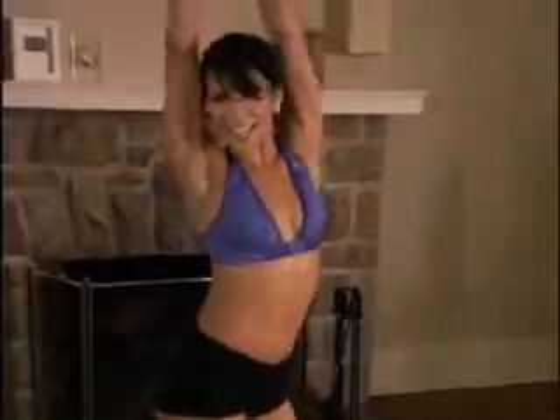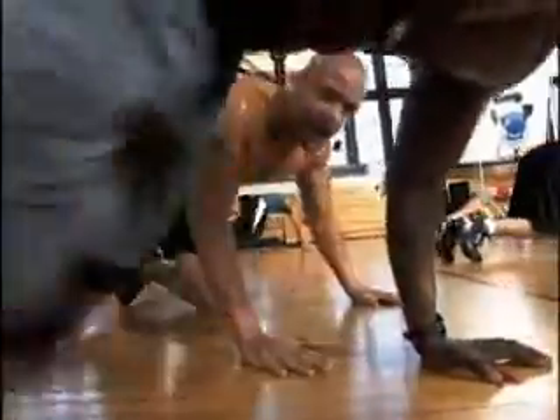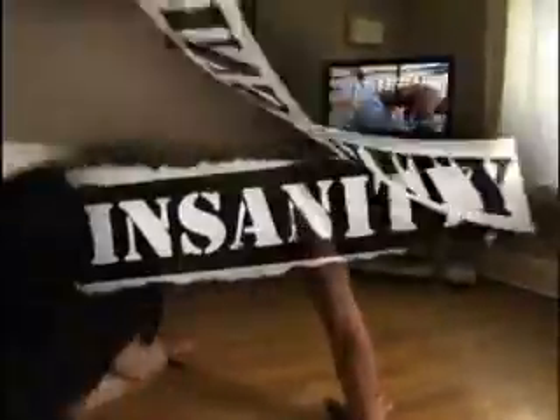Are you ready to dedicate the next 60 days of your life to getting in the best shape of your life? Are you willing to keep going when your body's begging you to stop? Then you're ready for Insanity.